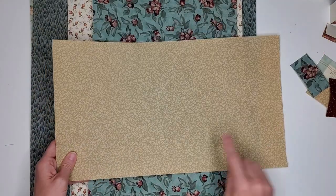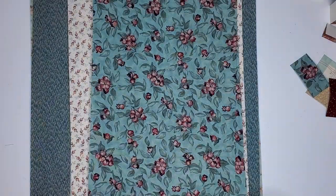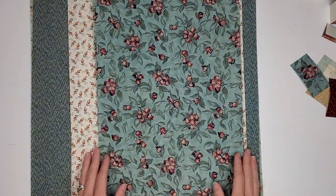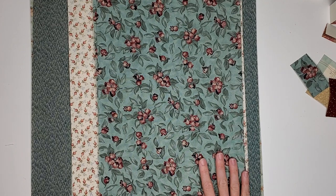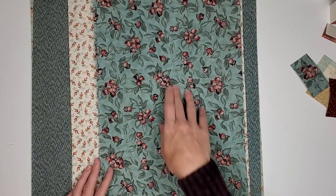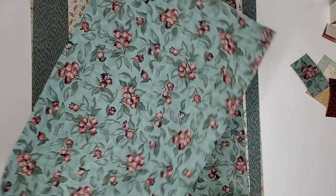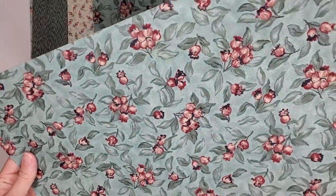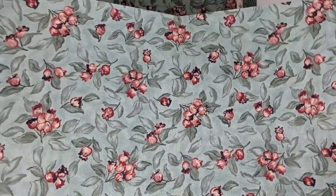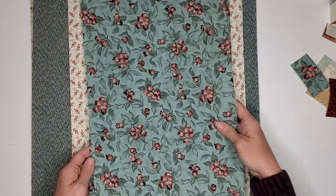This is E. It's 9½ by 16¾. This is listing F, and I do have two of these available. They are both 10¾ by 16¾, and it is a beautiful teal and red. I have two of those available.